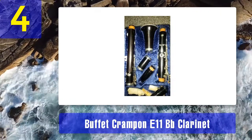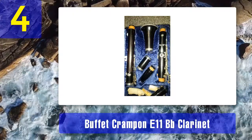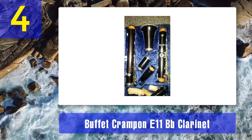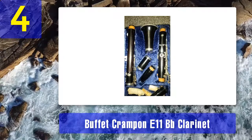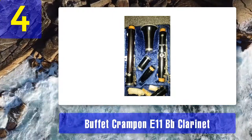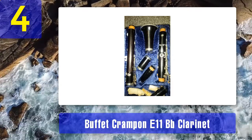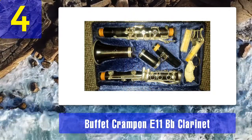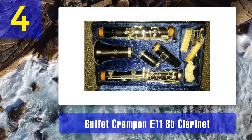Coming in at number 4: Buffet Crampon E11 B-flat clarinet. Buffet Crampon is a well-known and well-respected manufacturer of orchestral instruments. They are most known for their clarinets and are used by professional musicians in many of the world's top orchestras. They were established in 1825 in France and still have their HQ in Mantes-la-Ville in the suburbs of Paris. Demand has led them to open manufacturing facilities in Germany and China.